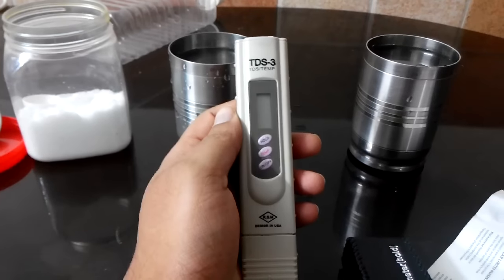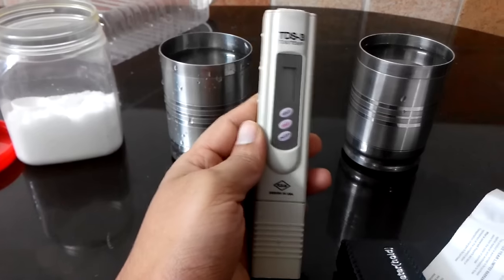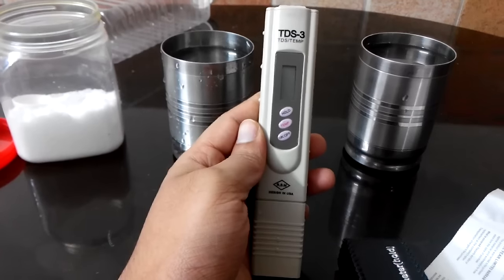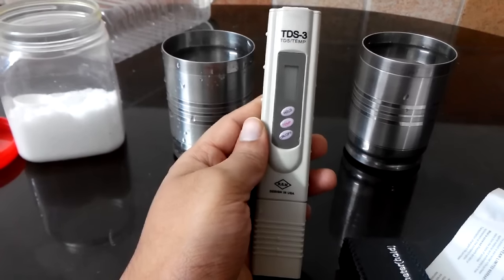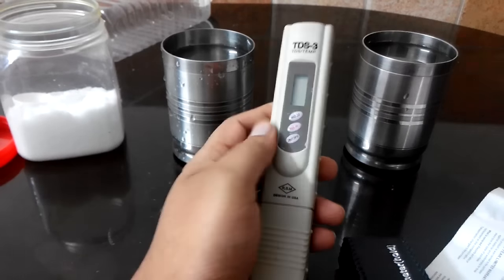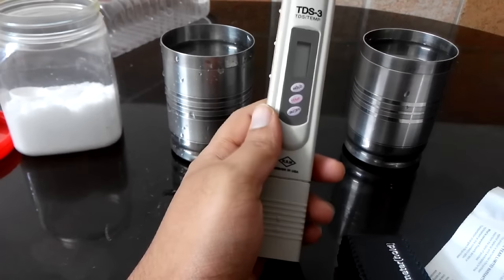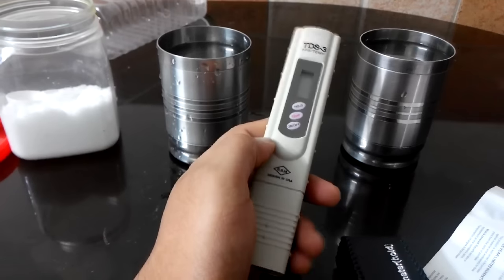Hi guys, this is Yana. Today I will show you how to use this TDS meter. TDS stands for Total Dissolved Solids. It's basically the hardness of the water. You can use this device to measure the hardness or TDS of your drinking water.